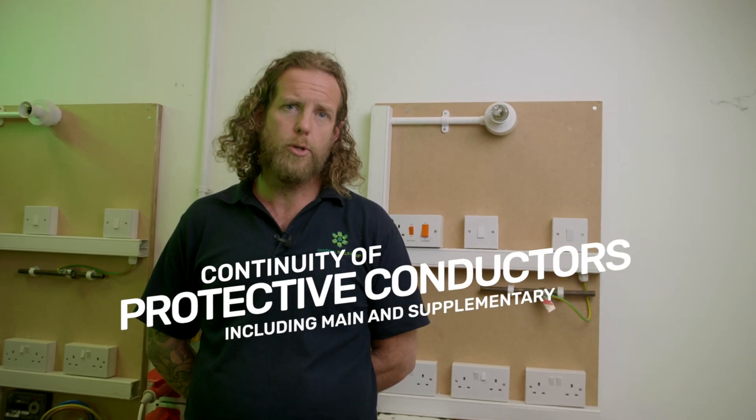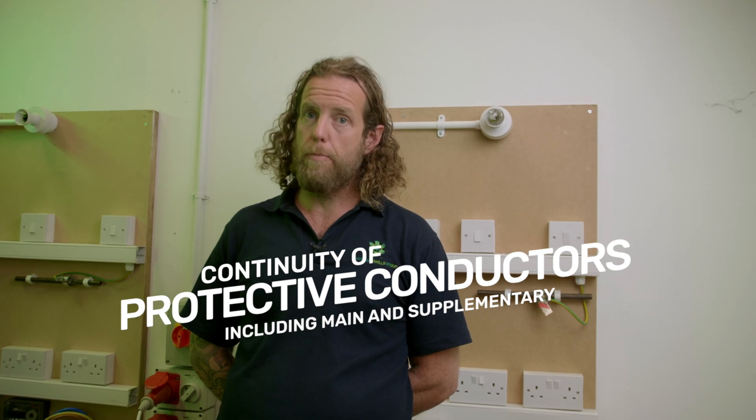Hello, my name is Gavin and I work for Universal Skills Group. Today we're going to do the second test in our series on testing, which is called continuity of protective conductors, including main and supplementary.